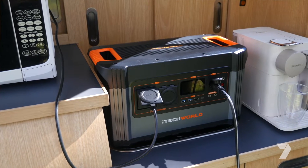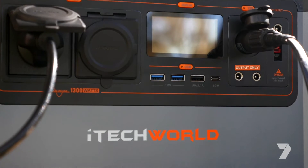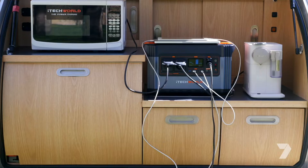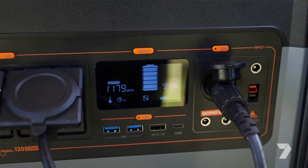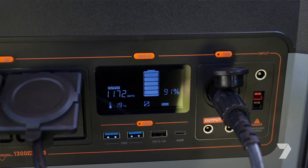What we've got here is the iTech World 1300P lithium portable power station. That's a bit of a mouthful but in a nutshell it's a really big battery with some fancy electronics, and the output is anything you want from 240 volts to 12 volts.